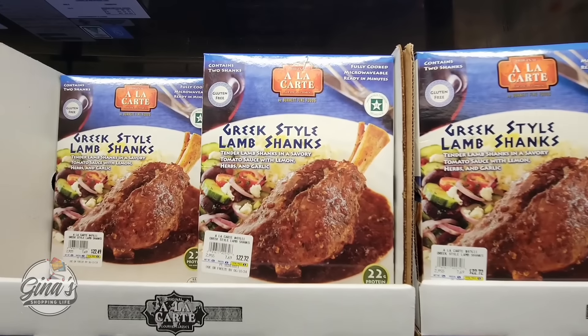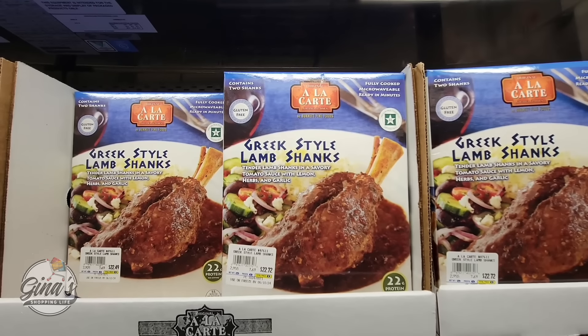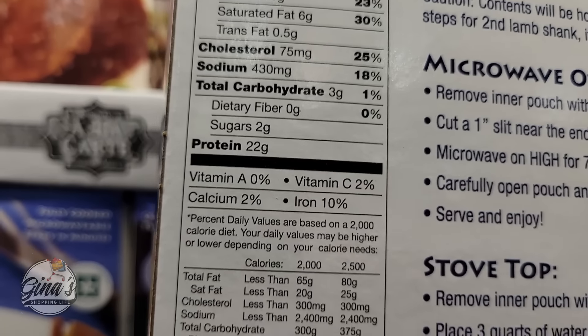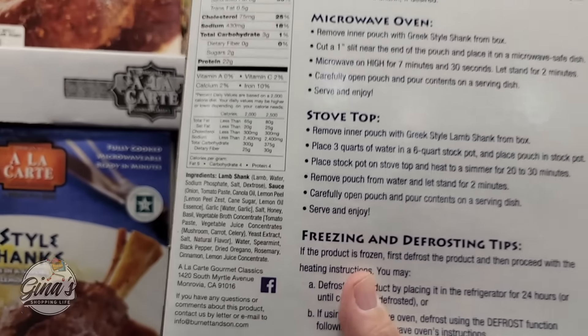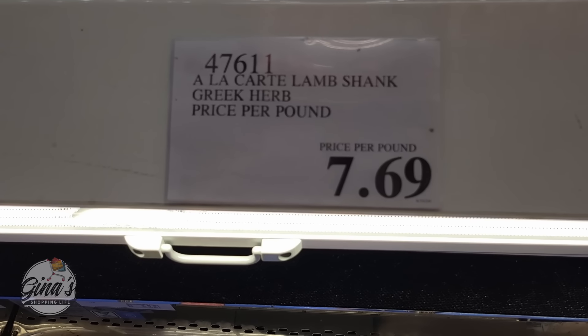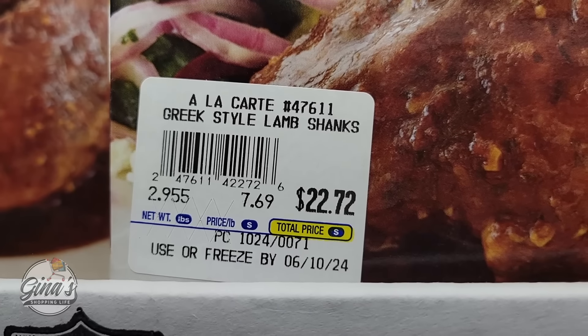We have new Greek-style lamb shanks. Now these are already cooked — all you have to do is heat them up by microwave or stovetop. They are sold per pound at $7.69 per pound, so the average price was between $22 and $24. This one was $22.72.